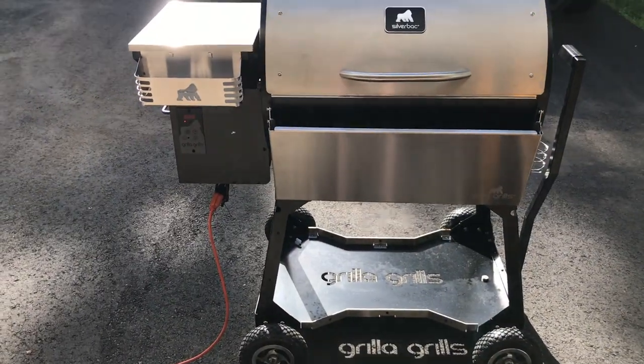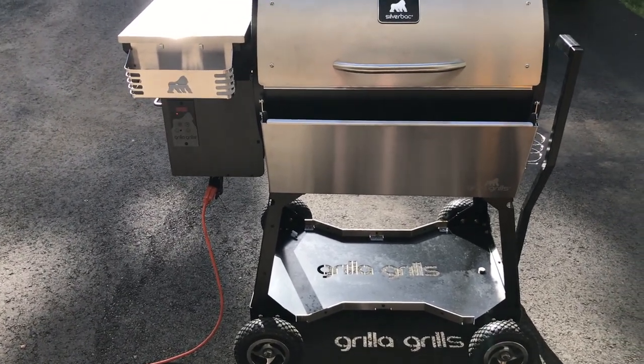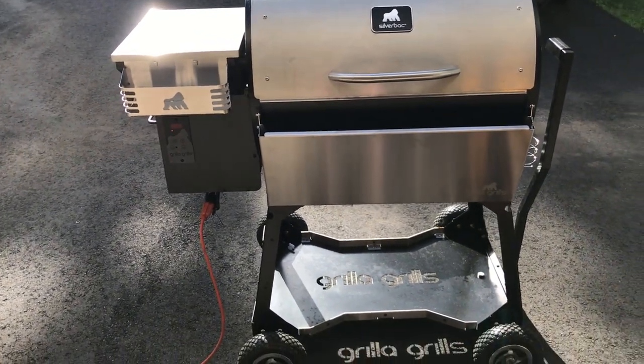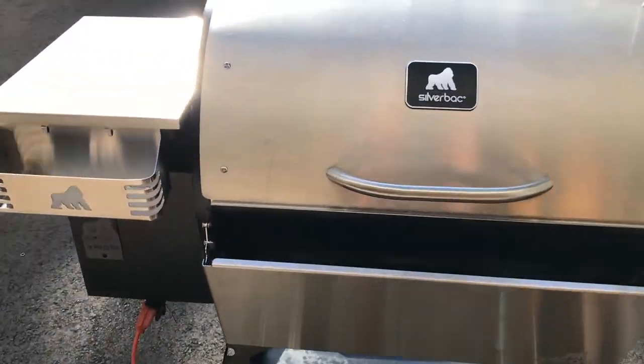The focus of this video is going to be how a pellet grill gets up to temperature, how it ignites the pellets, and what you need to do anytime your grill shuts off with an error or loses power and is not able to shut down properly. Check the burn pot before restarting.